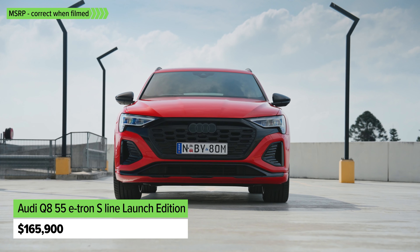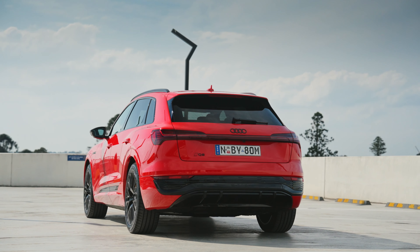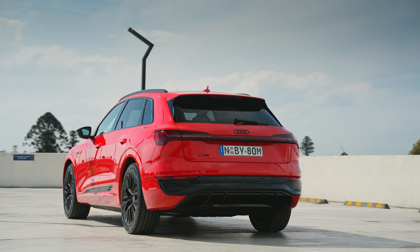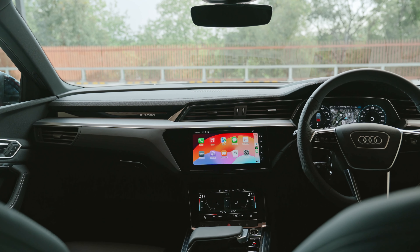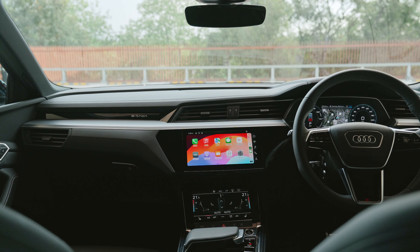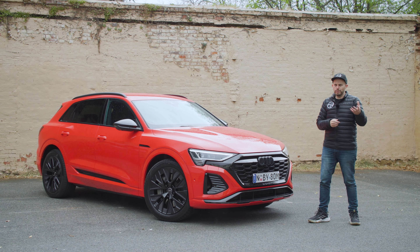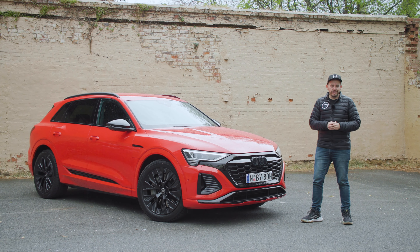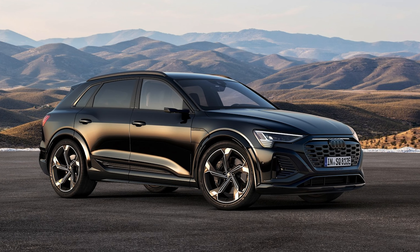This one here is the e-tron 55 Launch Edition version, so it has a few extras. It gets the black mask look at the front end, a black exterior design package, bigger wheels, a black interior design package with a black headliner as well. You do get a lot of equipment for your money with this spec of car. There will be other versions of the Q8 e-tron model range including a lower spec more affordable version and an SQ8 performance model too.